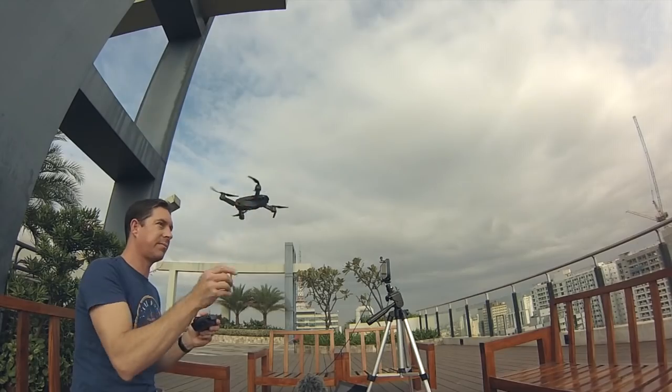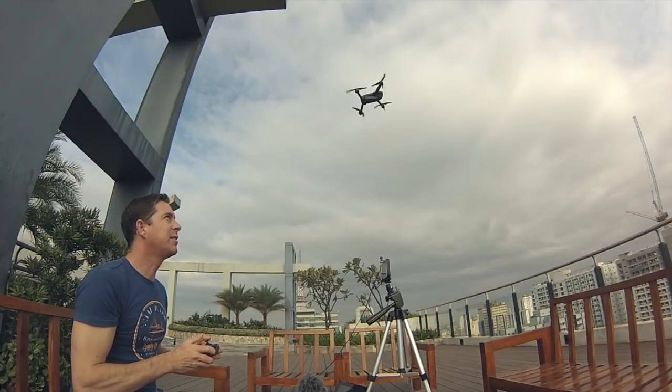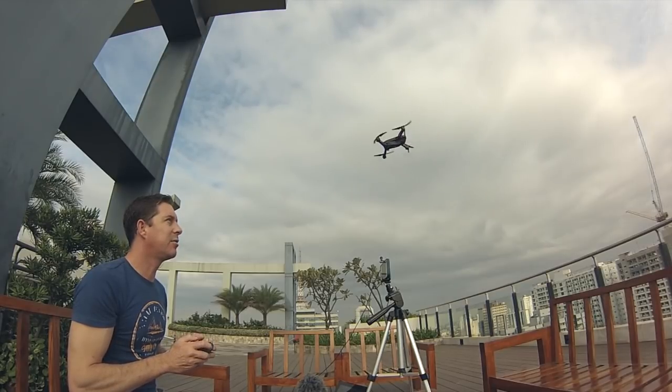One of the great features of this drone is it'll do flips automatically. All you have to do is press the little button on the front and turn left or right, and it'll do an automatic flip — just like this. Press the button, turn left, and you've got a flip that way. Press the button, turn right, and you've got a flip the other way. It's a great little feature, and it keeps the kids amused as well.